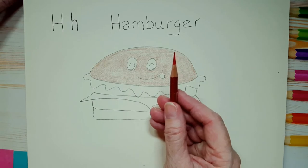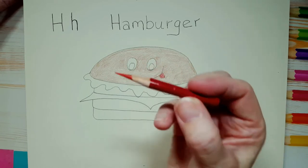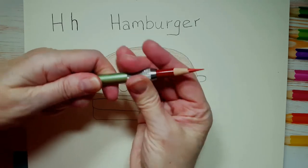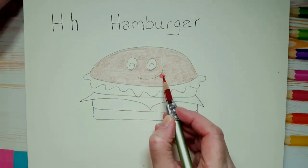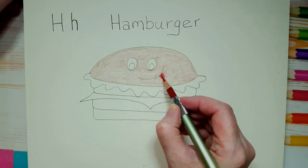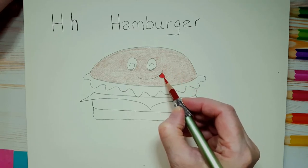I'm going to take my red pencil and color in his tongue, pressing very lightly and turning my pencil. My red pencil is getting very short — I have one of these things called a pencil extender. You just unscrew it, stick your pencil in, and screw it back on — and now it's so much easier to use. If you want to make his tongue a little more red, you can go in and put a second layer, which just means coloring it in a second time.